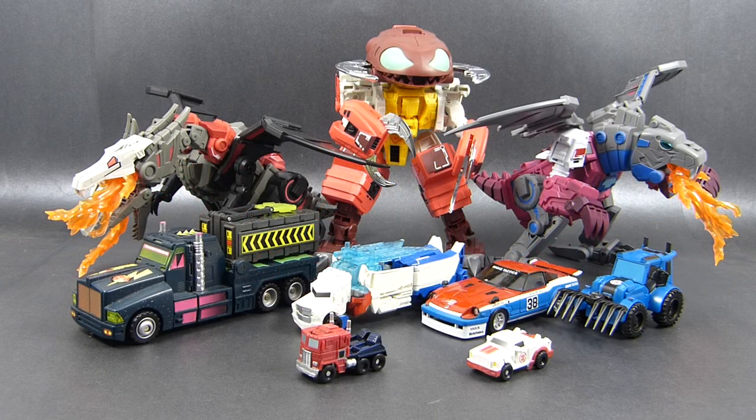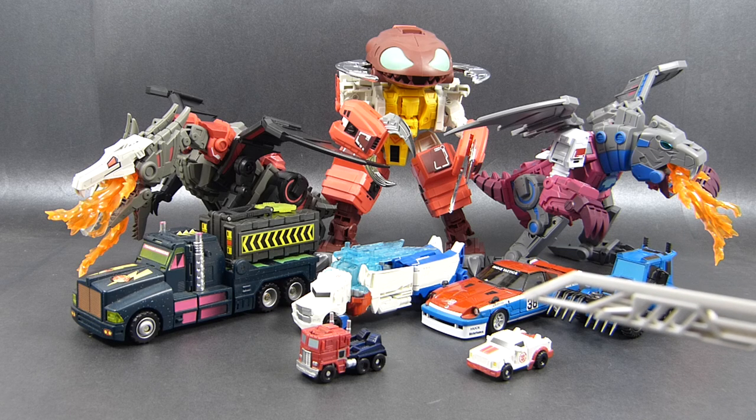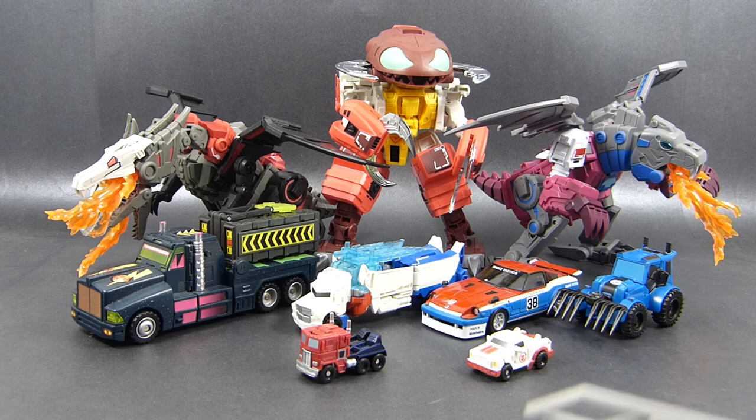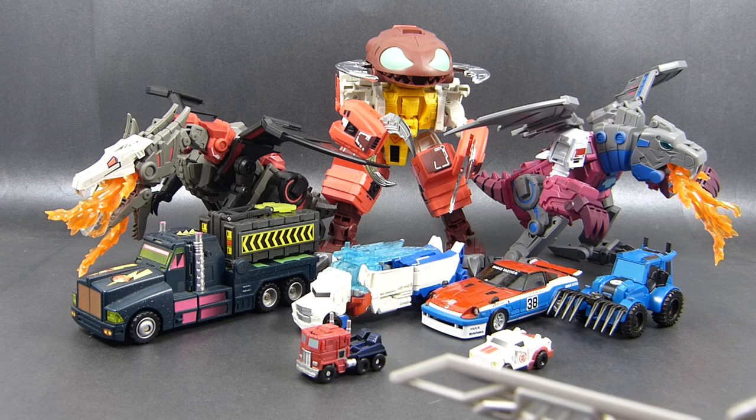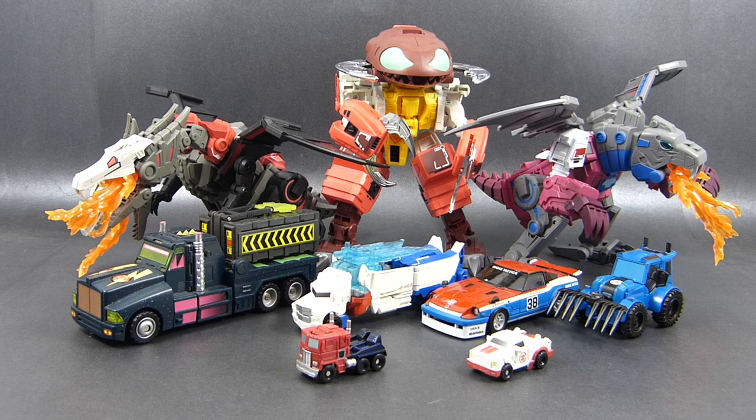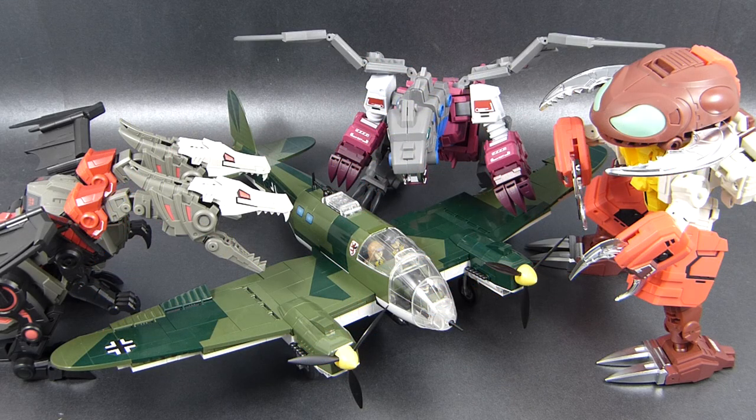While we have them posed like that, let's do the beast mode comparison shot. Here we have Deluxe R.I.D. Thunderhoof, Masterpiece Smokescreen, Deluxe R.I.D. Power Surge Optimus Prime, Legion R.I.D. Ratchet, Legion Reveal the Shield Optimus Prime, and Generation 2 Colossus slash Clench. They are really big! And this is just me being silly — what would happen if the Monster Squad encountered the German World War II bomber plane Heinkel He-111.